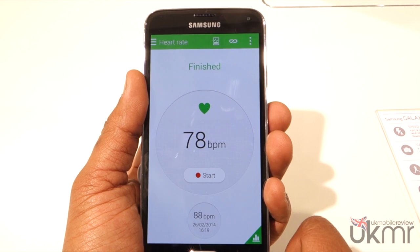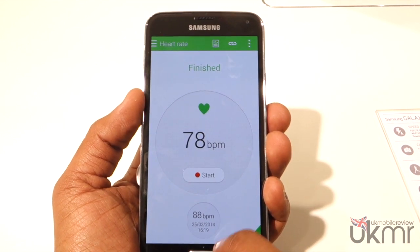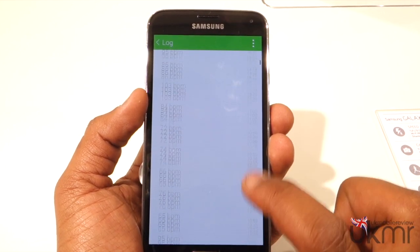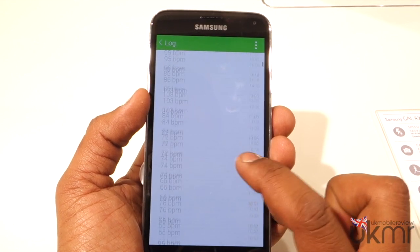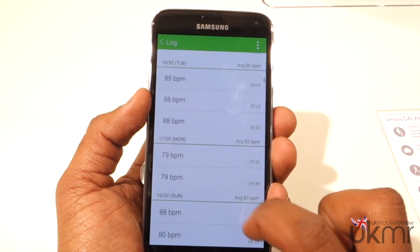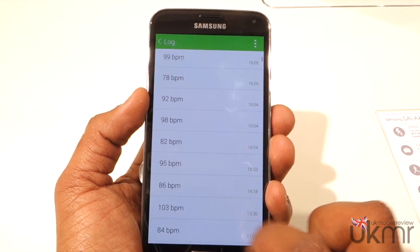Now it says 78. It's one thing to just display the last reading, but what if you want to know more? Well, you can tap on the icon at the bottom and you get the entire log. You can see there are some quite varied heart rates here, ranging from 65 — someone might want to go to a doctor if they're at MWC with a heart rate of 65 — all the way up to a peak of at least 103.